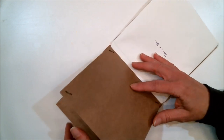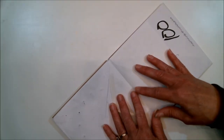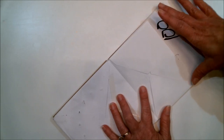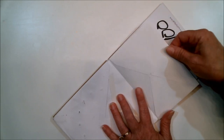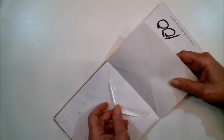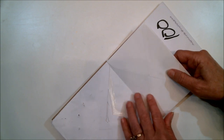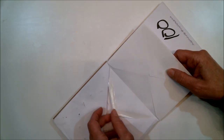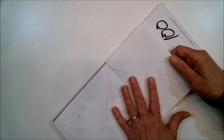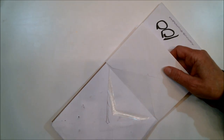Another thing I wanted to show you is that you don't have to use all the same size envelopes. These are all square and this one is a rectangle, and that's okay. Even though the flap doesn't fit exactly all the way down into the next envelope, it doesn't matter because you're going to be gluing that down and covering it up anyway. You can mix envelope sizes when you're making these.